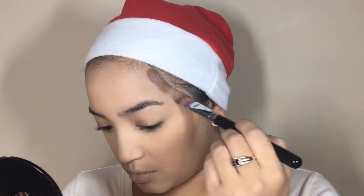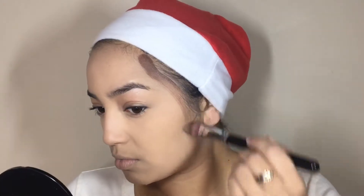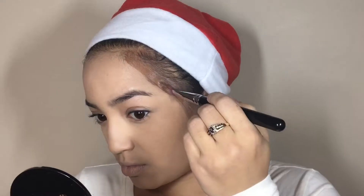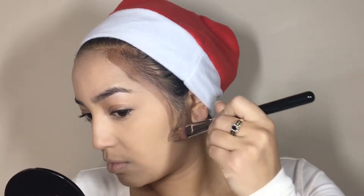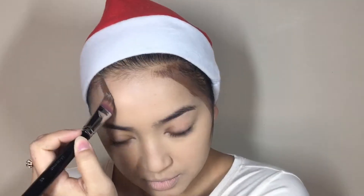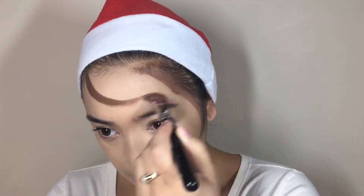Alright guys, come on, let's go. First things first, I started off with putting a foundation that's way lighter than my skin tone onto my face and setting that. I'm using my Wolf Essentials palette in the color brown to create the hair. The elf itself is painted, so you want to look like you're painted on as well, and you want to look as creepy as possible.